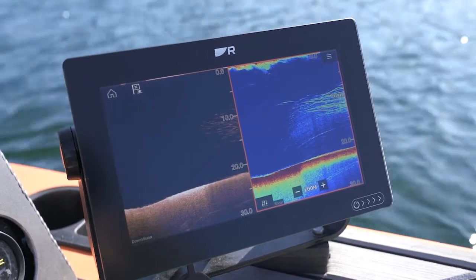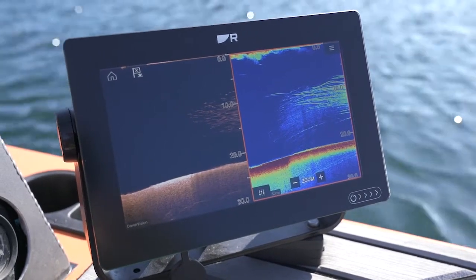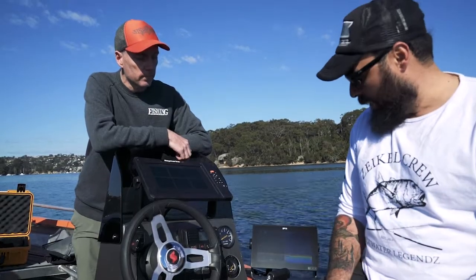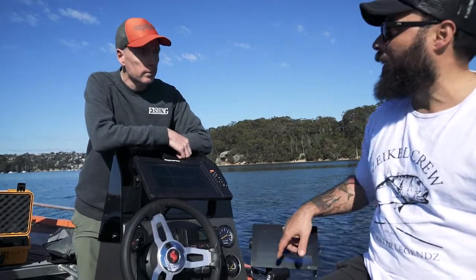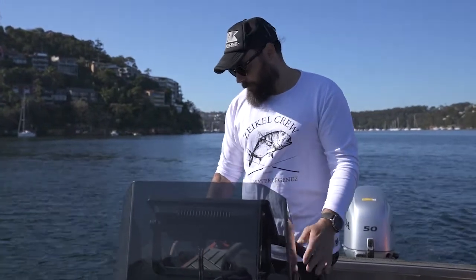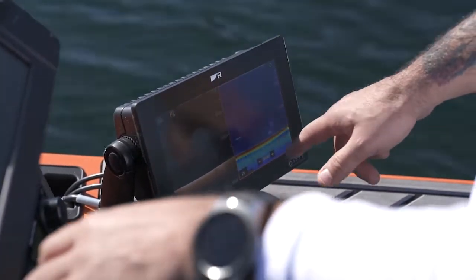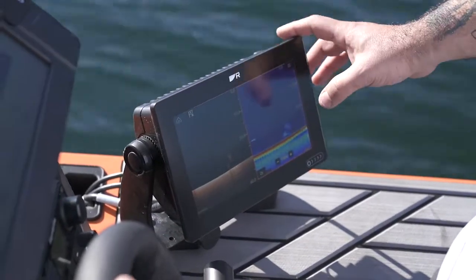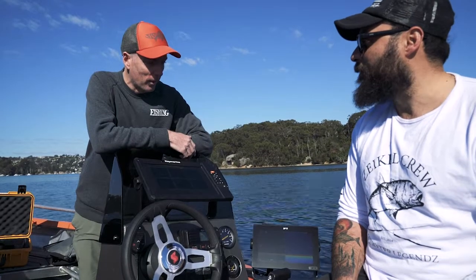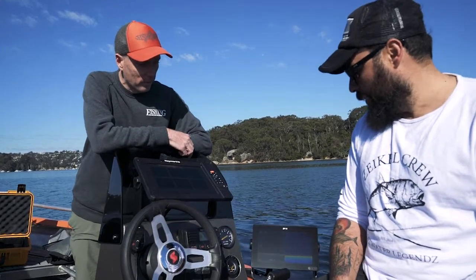What are your first impressions of the new unit? My first impression — I've had it out on the boat a couple of times — is that it's a pretty wicked unit, mainly because of this screen and all the new tech packed in here. It's a lot brighter. They go on about brighter, smarter and tougher, and it's all pretty much true. Even just looking at it from this angle I can still pick up what I'm seeing on the sonar, which is on both those screens — pretty awesome.